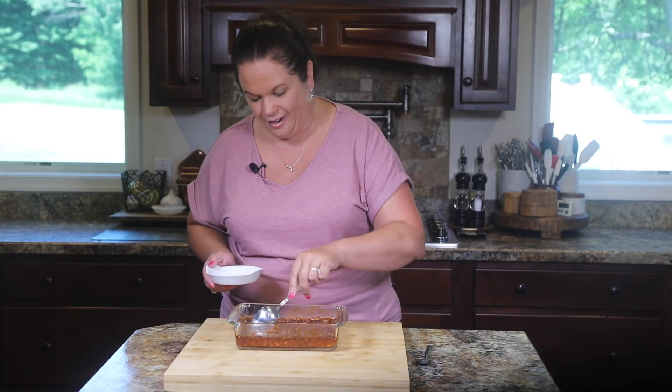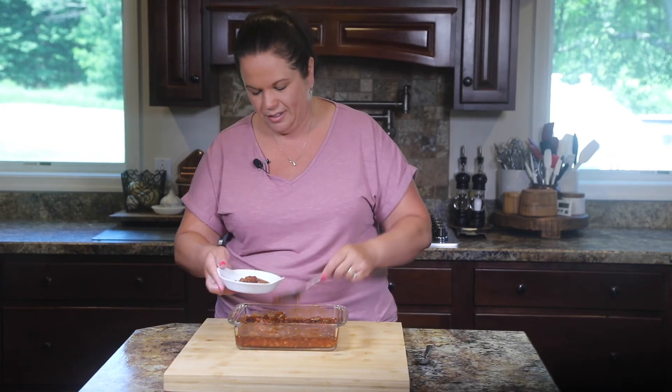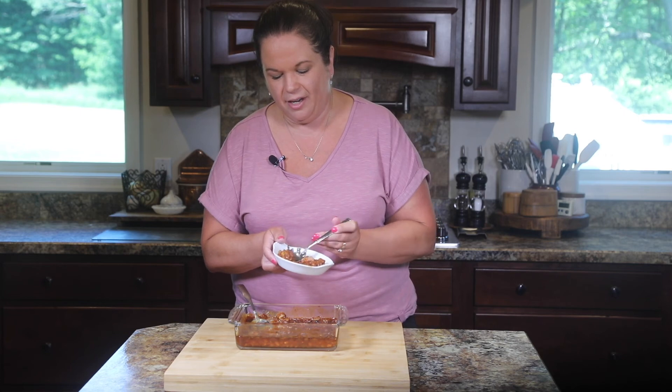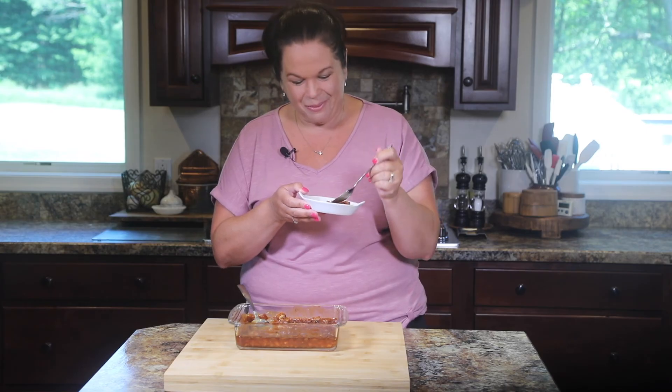We're going right in. Just look at how thick and rich they look. We're going to get some of that bacon in there. I'm going right for this nice piece of crispy bacon with a little bit of onion. These are hot though — I'm going to burn my mouth, but I don't care. It's like a hug from my grandma. These are so good. I feel like I'm 10 again. My grandma would definitely be proud.